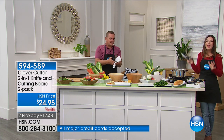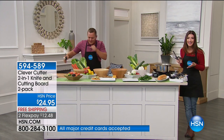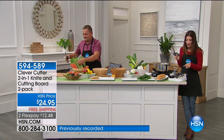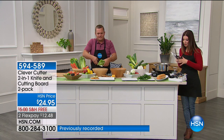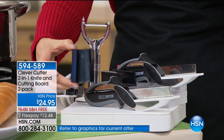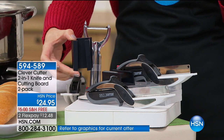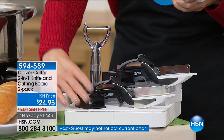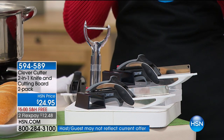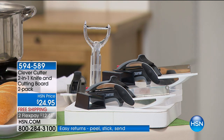It's been months, John. We haven't seen the Clever Cutter since last summer. Here's what you're getting: a set of two, so you can buy one and gift one. You're also getting a fabulous holder that goes on the inside of your cupboard so you can always have your Clever Cutter right at your fingertips. You're also going to get a peeler — everything for $24.95.